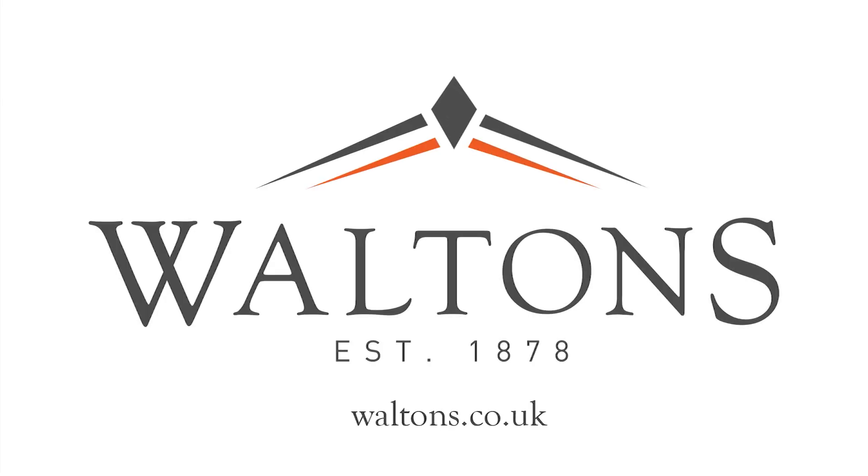Thank you for taking the time to watch our guide on installing EPDM rubber cover roofing kits. For more information on this long-lasting roofing alternative, simply visit waltons.co.uk.